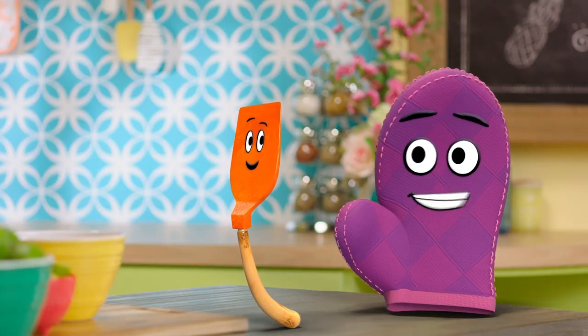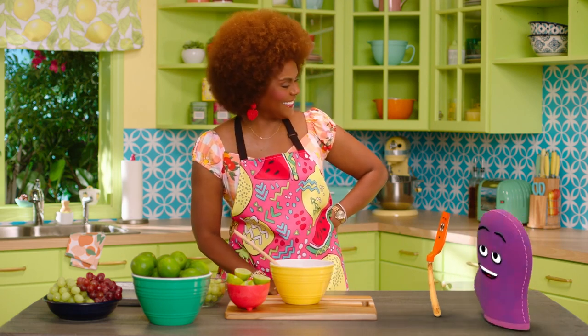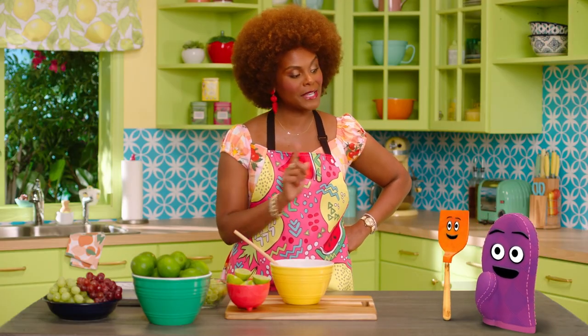Miss Tab, are you sure about this snack? The last time I ate a lime, it was so sour that my whole mitt scrunched up like this. Well, Bernie, you don't have to worry about that because this sour snack will be a delicious treat.